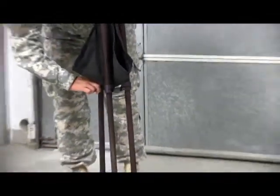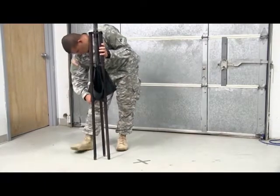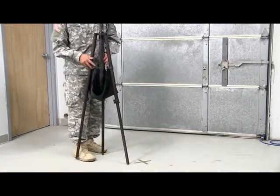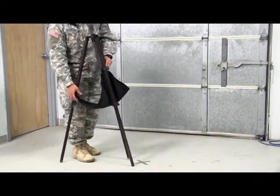A word of warning from seasoned TGS operators: be careful handling the center pole with your bare hands. It's made of fiberglass, from which fibers may work themselves into your skin. So it's recommended that you either use gloves or avoid touching it entirely.